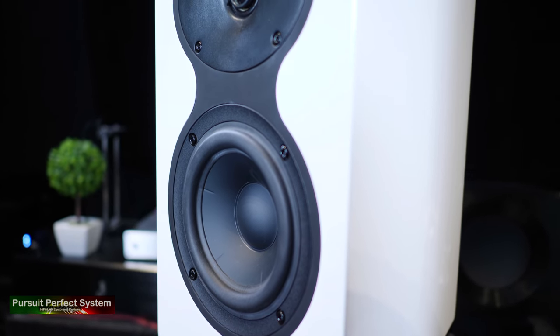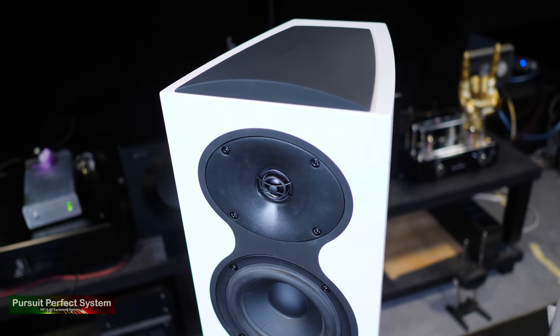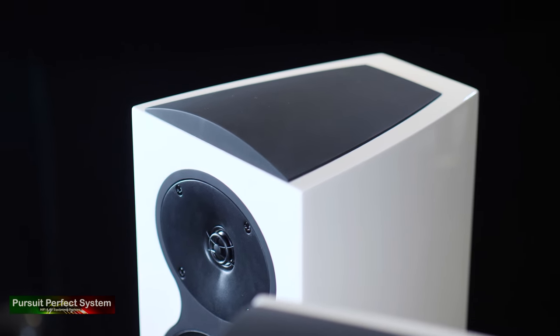This helps the speaker to give a very smooth response off axis. The M105s are a two-way design with a one-inch tweeter and a five and a quarter mid-bass driver, and they have only single speaker binding posts on their rear. They are rated at a minimum of 50 watts up to 120 watts and they are 86 decibels sensitivity — this is actually quite important and I'll talk about this more in a minute. The speakers come in either black, white or walnut finishes and I think they look really nice. Overall, the M105s are a nice and unimposing speaker, in which case Revel have clearly achieved that design goal.